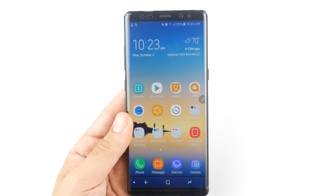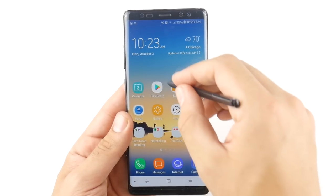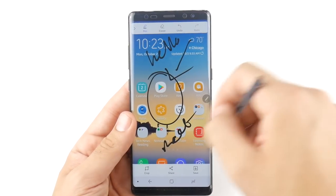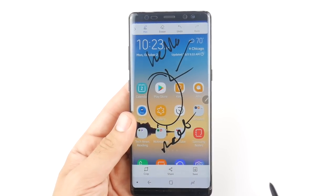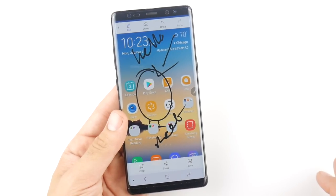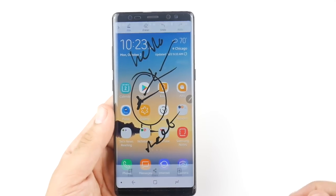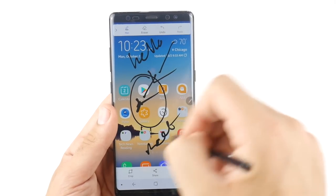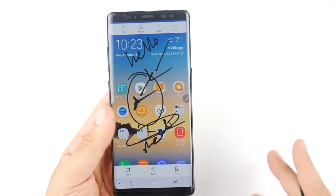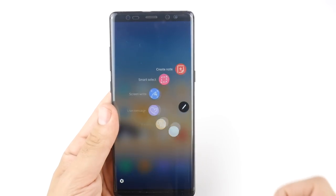Screen Write is basically what it says — you take a screenshot and have the ability to change the pen thickness and color, then write on the screen. For example you could write 'meet me here' on a map screenshot and send it to someone so they know your location. Or you can capture a web page and annotate it with 'check this out,' highlighting specific text. The eraser clears all annotations. That's Screen Write for the Note 8.